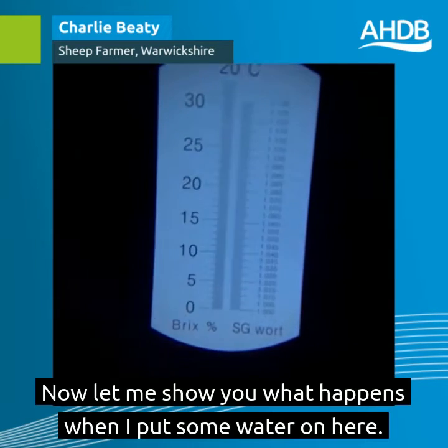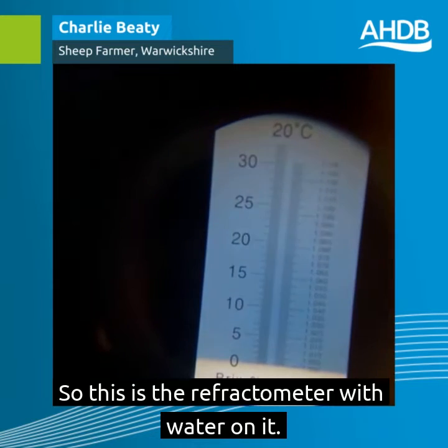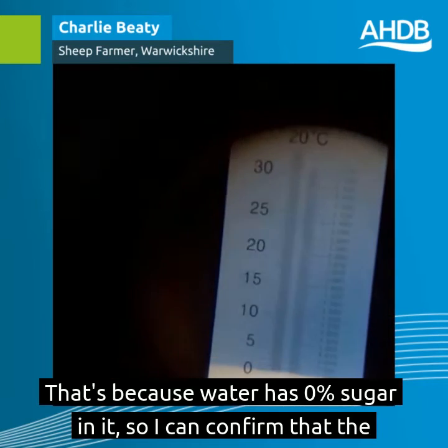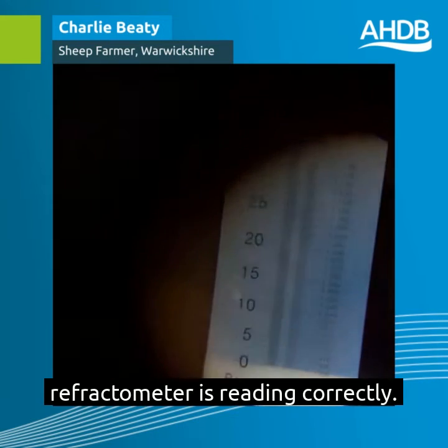Now let me show you what happens when I put some water on here. This is the refractometer with water on it, and you can see there's a very definite line at the bottom of the screen along the 0% mark. That's because water has 0% sugar in it, so I can confirm that the refractometer is reading correctly.